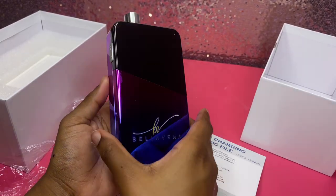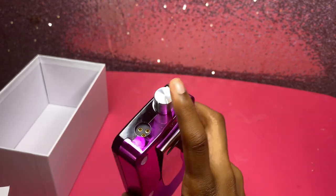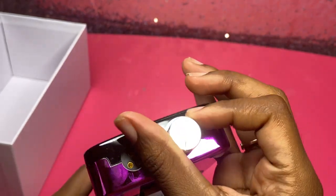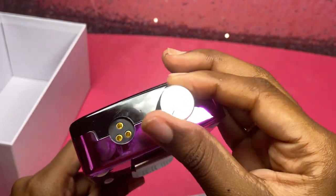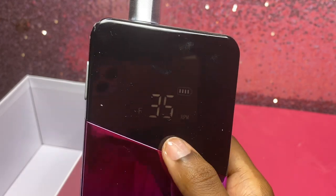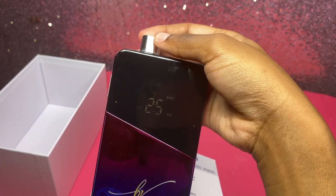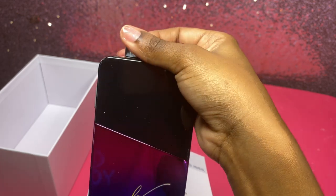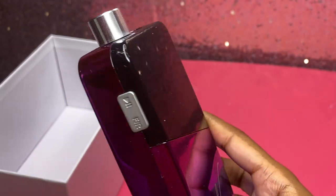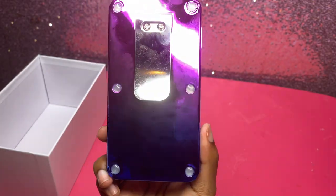This hole right here is the DC adapter outlet. This right here is the on/off switch and speed knob — this is how you turn it on and off and increase or decrease your speed. I can see the speed display and battery life indicator. Here on the side is your forward and reverse button, and in the back you have a little clip.